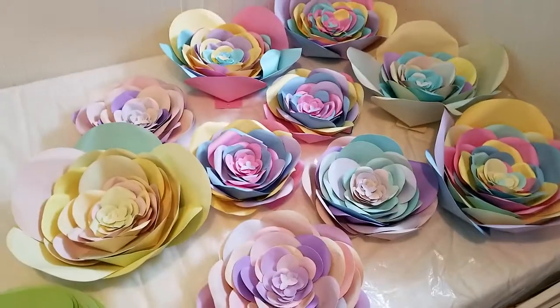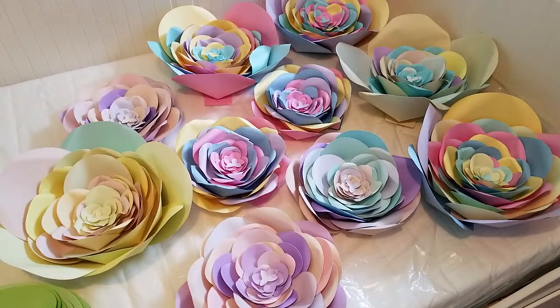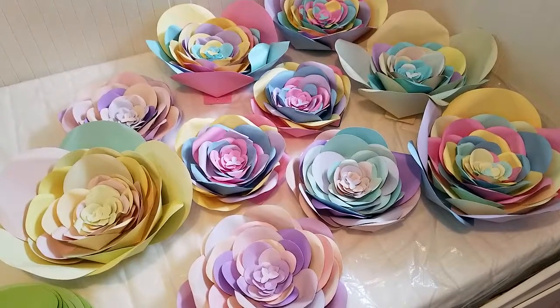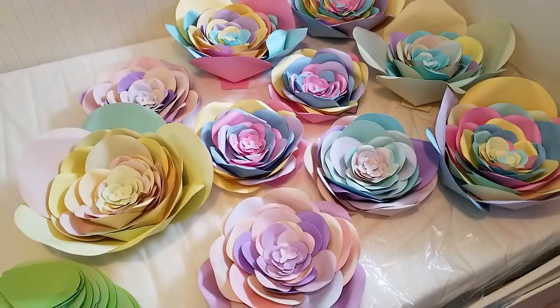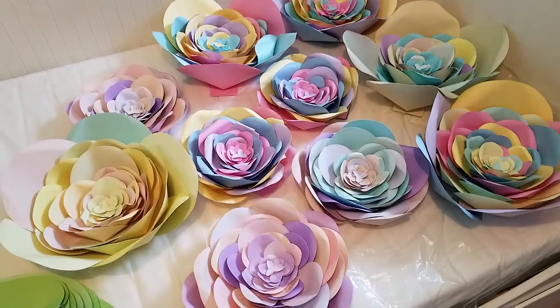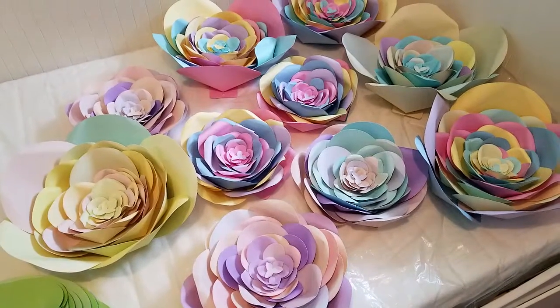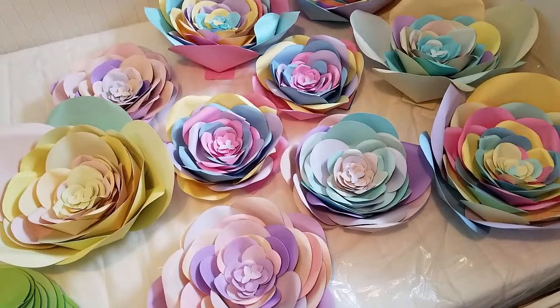It takes a long time to make them. The last four flowers — that were the medium ones — it took me 12 hours, because not only do you need to cut a lot of paper, but you need to put them layer by layer. So it took me a long time.